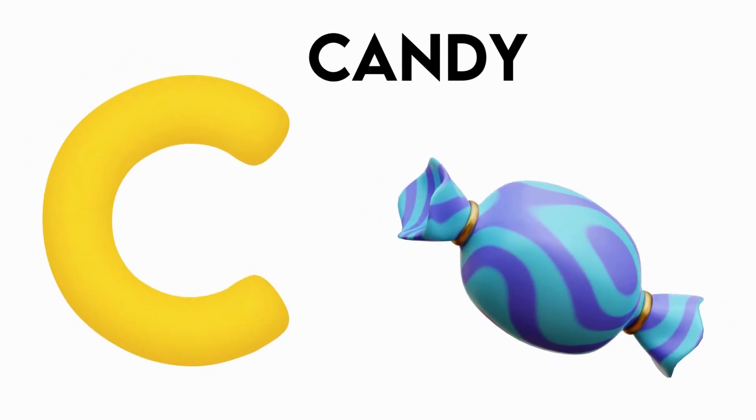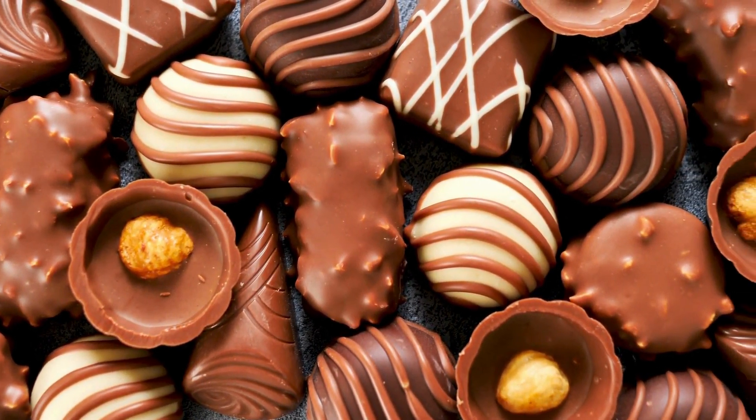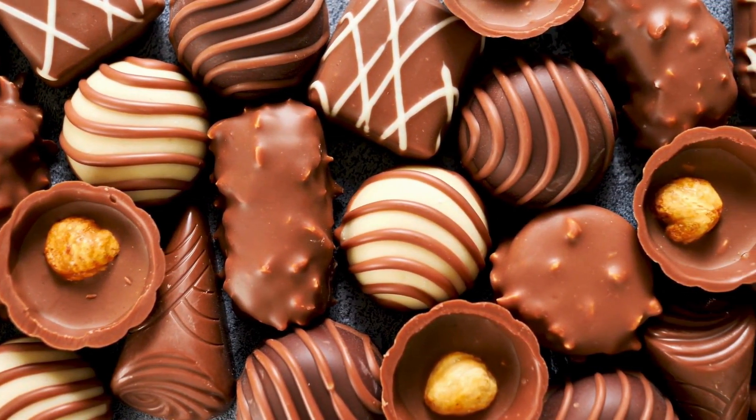A is for Candy. G, G, Candy, G, G, Candy, C, Candy.